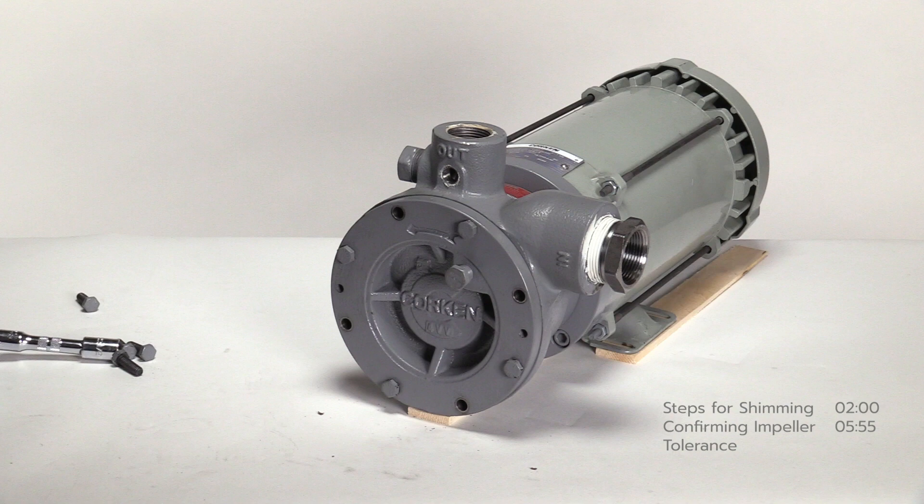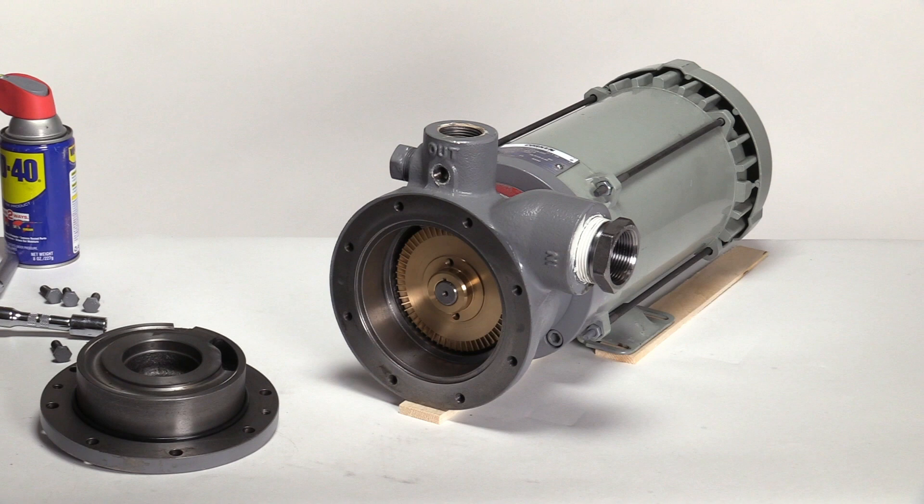Secure the pump cover using the eight bolts and tighten in a criss-cross pattern to the torque value listed in the Installation, Operation and Maintenance manual. In the first scenario, the proper impeller clearance was set using one 3-thousandth green shim. If the pump shaft did not lock up after removing both shims, the tolerance of the impeller must be checked.